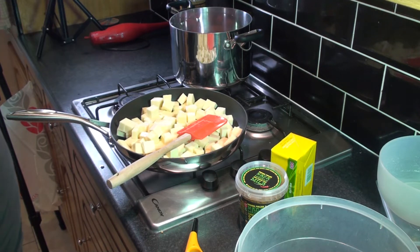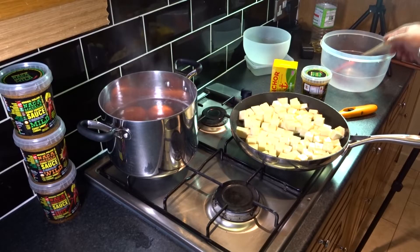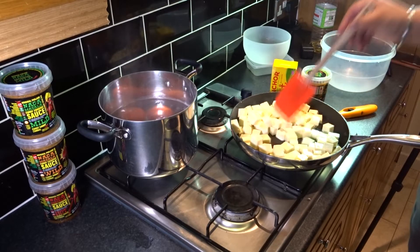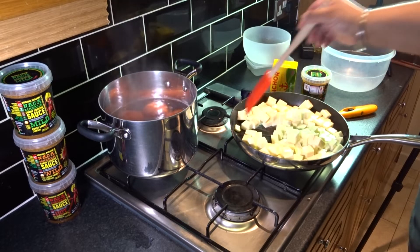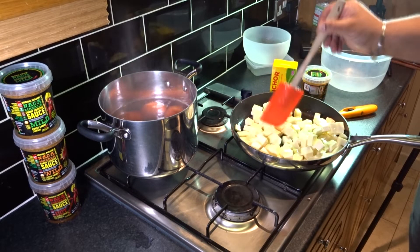The tomatoes will take about another five minutes and the paneer another five to ten minutes. The paneer is becoming a little brown — we don't want to make them too brown, we just want them slightly golden.